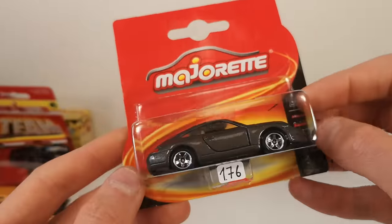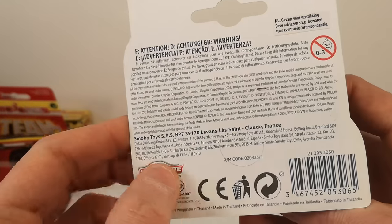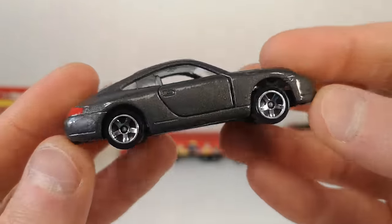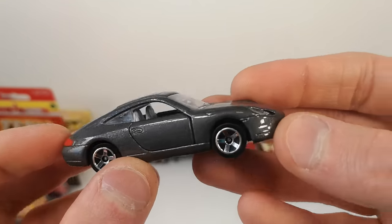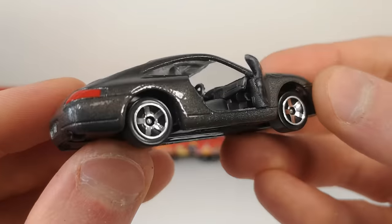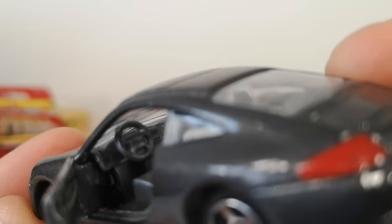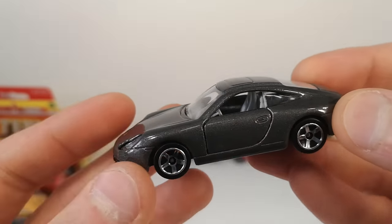Then we get to the Majorette I got from this seller — two euros, a December 2010 release. This is the Porsche 911, the 996 model — didn't have a kind of standard release of this, I have a police version. Lens headlights of course, opening doors, nice looking interior, proper steering wheel — an actual Porsche steering wheel, mind you. 996 on the license plate, red for the taillights. That's how it's done — you put an actual Porsche steering wheel in there, very impressive for a toy car.